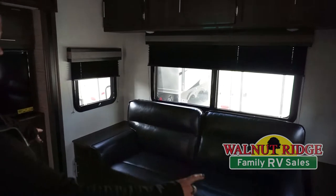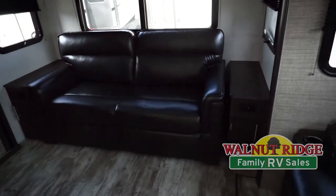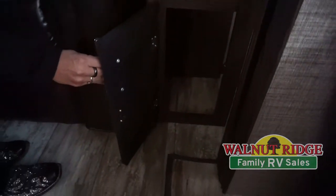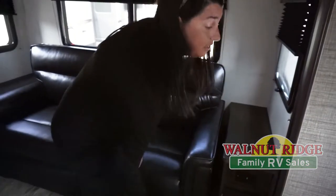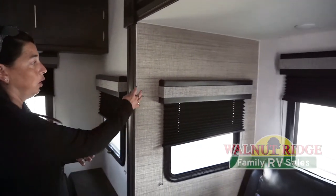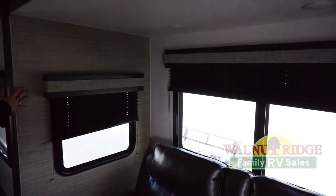A couple of things I like about this — you've got plug-ins on either side of the sofa plus a cabinet there so you can store lots of things inside. The other thing too is this two-toned wall board in your slide-out, so you've got kind of like a little accent wall. The back wall is the wider and they do a really good job with the trim accessories in here.